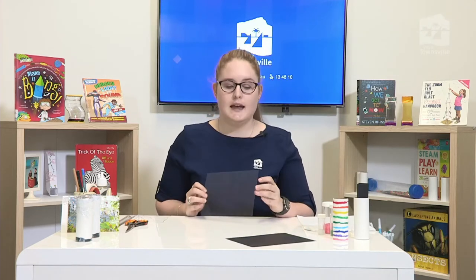You'll also need some black card. I recommend making sure it's black; if you don't have any at home, you can paint standard cardboard black. You'll also need some translucent film — if you don't have film like what I've got today, you could use a clear window out of an envelope or a biscuit packet and it will work the same.